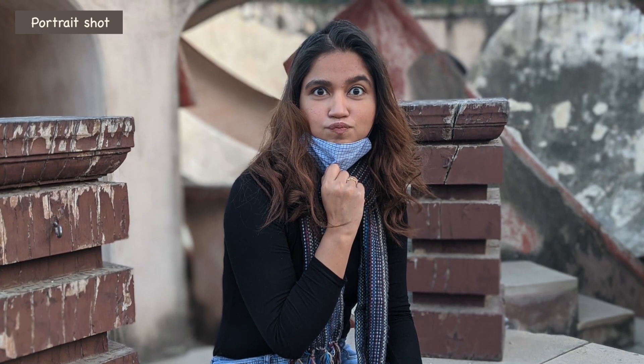In the rear portrait shot, there was very fine edge detection. Background blur was mild and subtle — not aggressive. I like this because natural-looking portrait shots are very good. If you zoom in, edge detection is very nice. There are little hair strands that are well detected. Somewhere you will get a little smudge, but overall I really liked it.